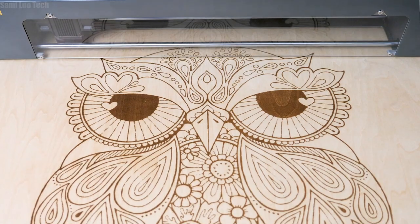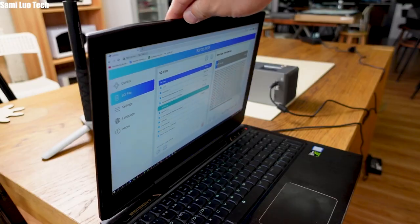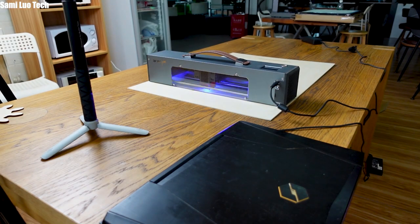But as a pro laser engraver enthusiast, I'm skeptical about the Spyder M1 and have numerous questions like its engraving accuracy on different materials and stability. Lots of crowdfunding projects have that issue, and they crash all the time. How about the usability? What software does it use?